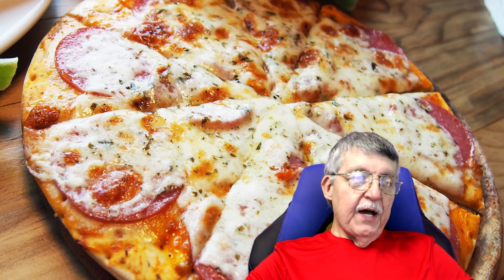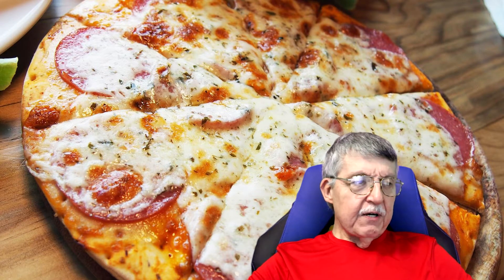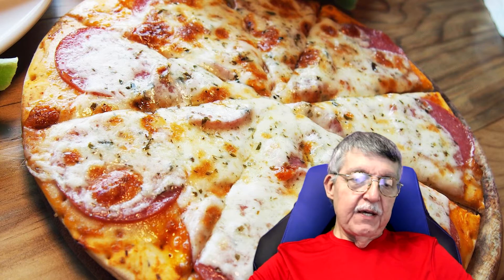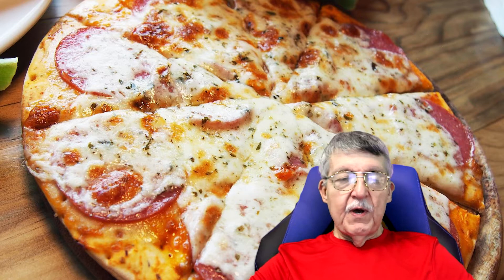If you're doing carnivore and not eating any plant-based, you could make a pesto pizza - maybe at some point I'll make one of those. This particular recipe comes from a YouTuber whose channel is called Keto Focus. She's got a lot of great recipes on there for keto, and I've been following her for quite a while, mostly just for the recipe part of it. She inspired me to create this recipe.